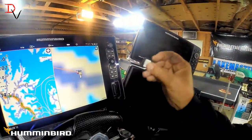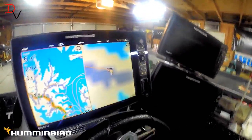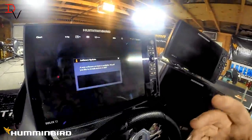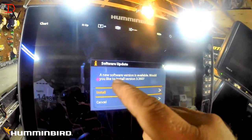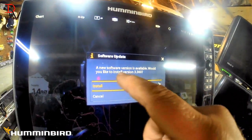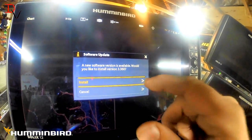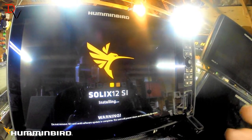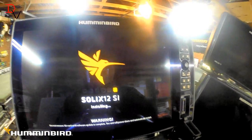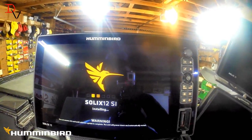First thing we're going to do is open our card reader and insert our SD card with the Solix update that you download from Humminbird.com under support. It's going to pop up and say new software version is available — would you like to install version 3.360? Yes we would, so we're going to hit install. It's going to take a while to upload — it's a major update — and we'll come back when it's live.